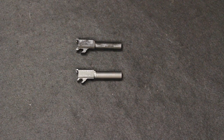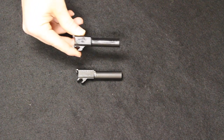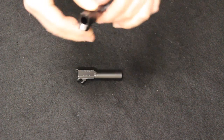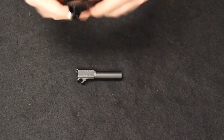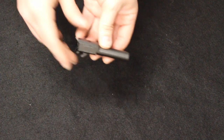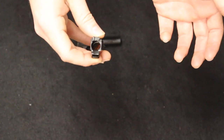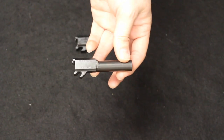Both barrels are 3 inches in length. The Hellcat barrel is a cold-hammer-forged barrel with a 1-in-10 twist, melanite treated, with polishing on the feed ramp. The SIG barrel is stainless steel with a nitron finish and a 1-in-10 twist — no polishing on the feed ramp, which is fine.